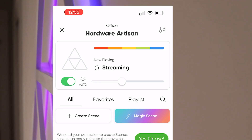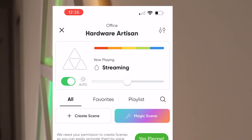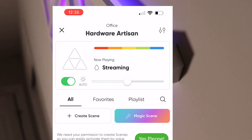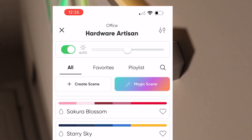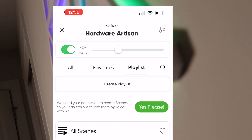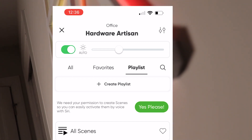Back on the main screen, you can manually set the brightness with the slider bar, then choose which scenes to look at. You've got 'All' to scroll through everything, a favorites list, and a playlist section where you can create your own custom playlist.